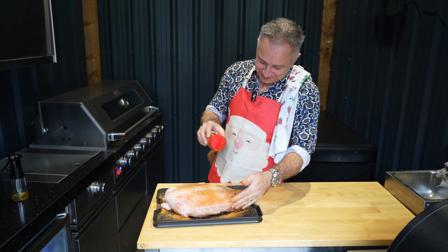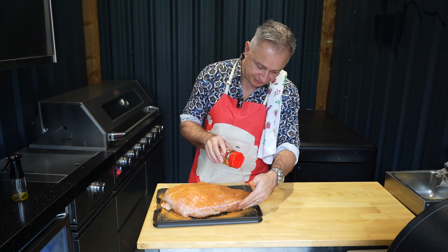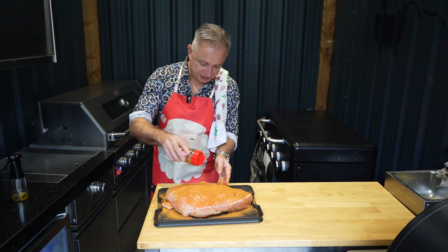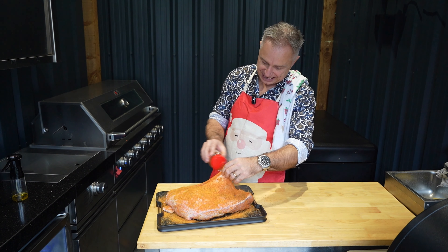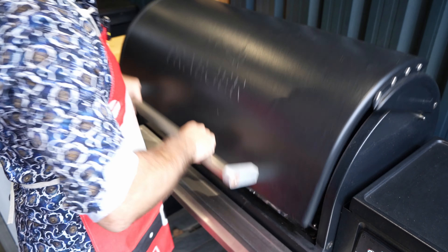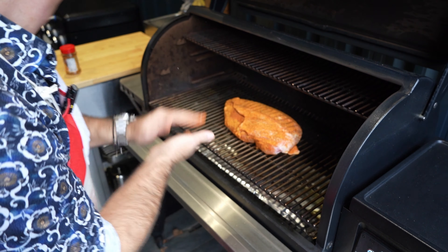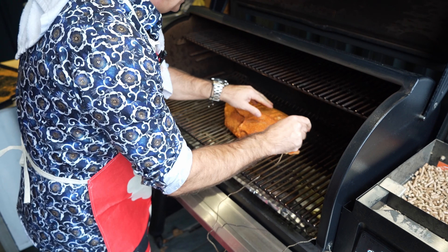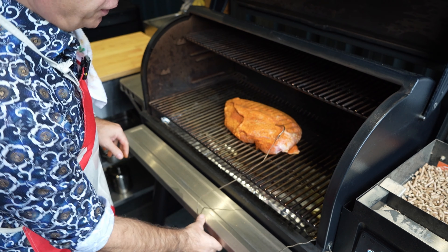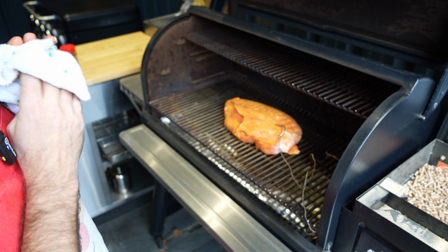Plenty of it, guys. The old Traeger is up to temp — we're sitting on 350°F today for this. I reckon this is probably going to take a couple of hours because we're going to smoke this bad boy. In she goes, straight in the middle. Time to get the old probe in. We'll be shooting for about 165°F. I shall see you probably about halfway through.